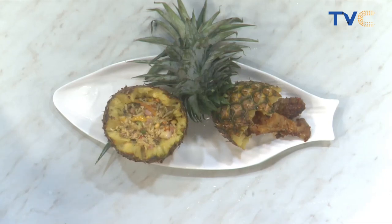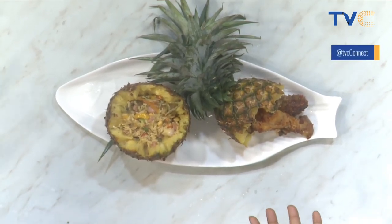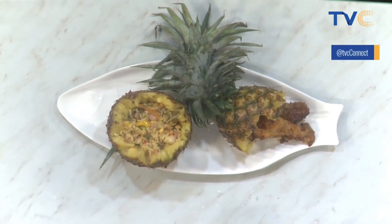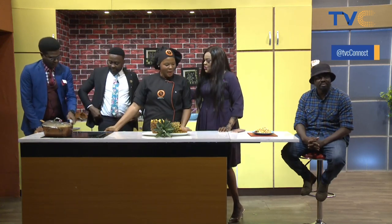What did we call this earlier on? Pineapple infused fried rice. As you can see, the rice is served inside the pineapple with all the beautiful veggies, spices, chicken, and pineapple. Looking really good. Thank you so much for all this hard work.